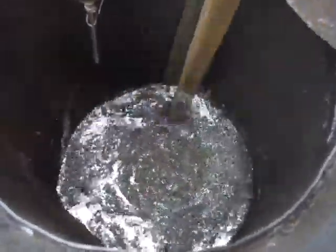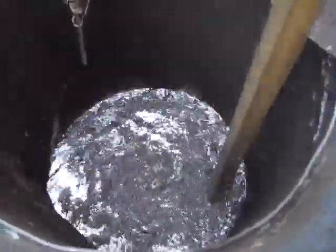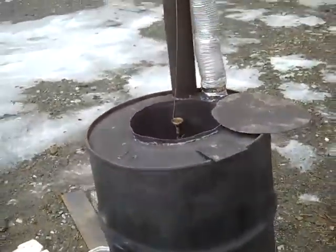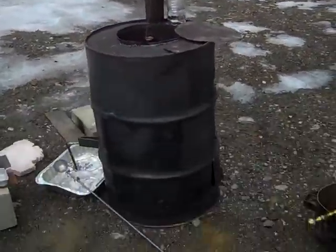This is my first real load, besides the test load I did when I built it, that I'm doing in my homemade wood-burning smelter.